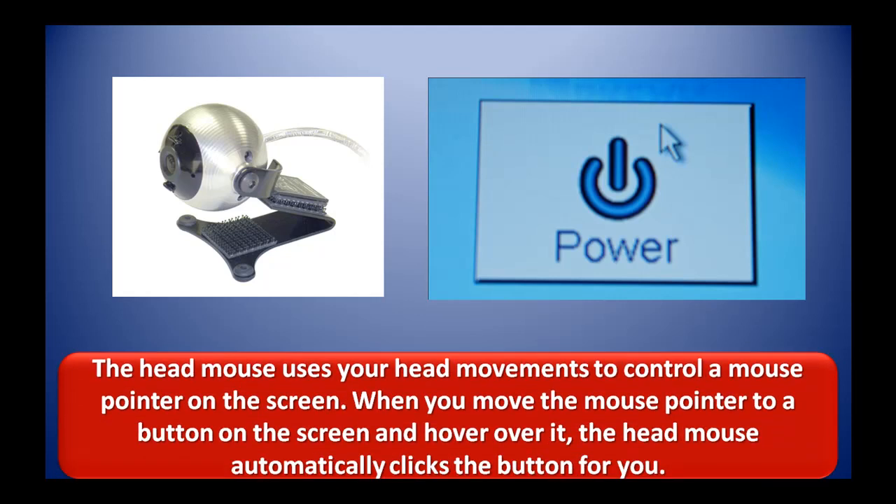The head mouse uses your head movements to control a mouse pointer on the screen. When you move the mouse pointer to a button on the screen and hover over it, the head mouse automatically clicks the button for you.